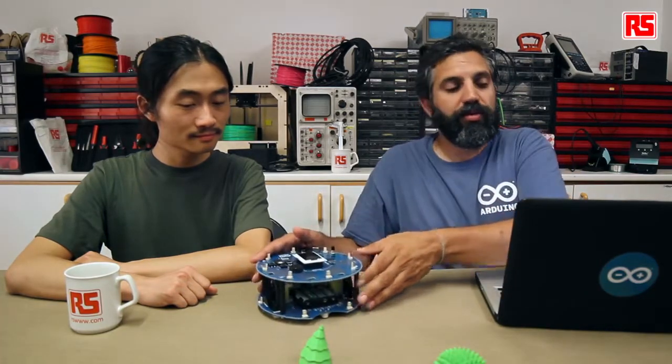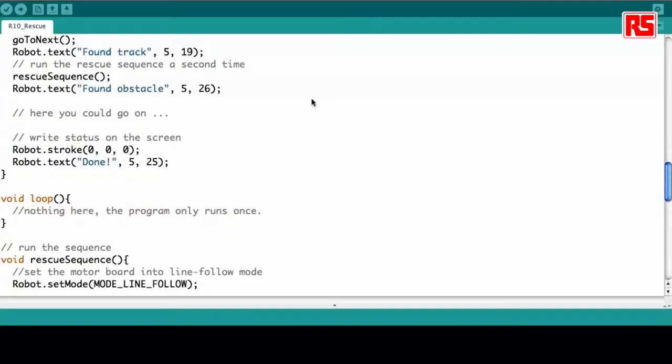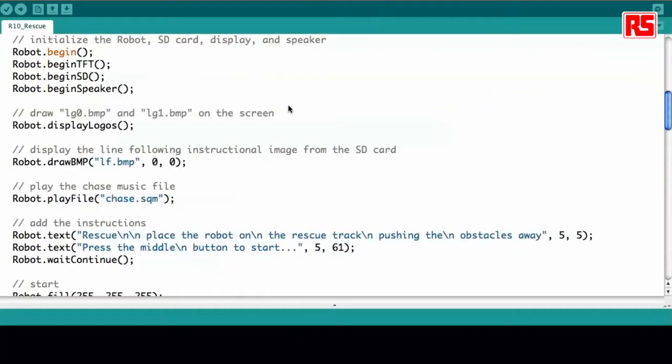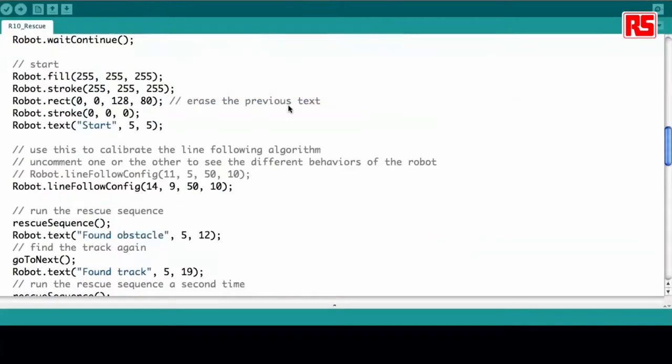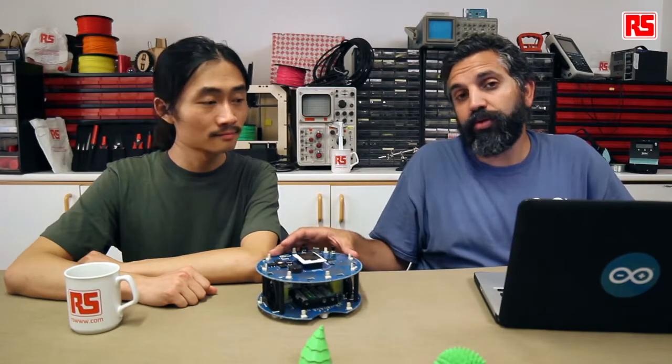Let's take a quick look at the code — it's very simple. I already loaded example number 10 from the Explorer series. Most of the code runs inside the setup because we want the code to run only once, meaning it looks for two different obstacles on the way. First, it runs the rescue sequence.